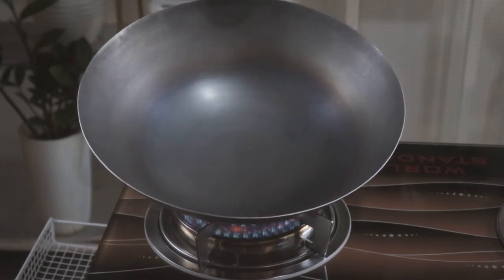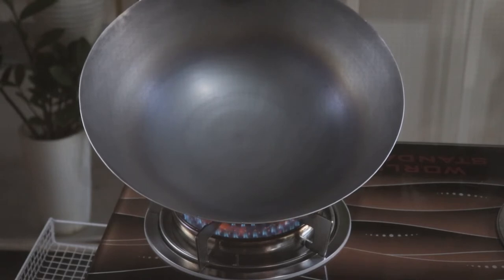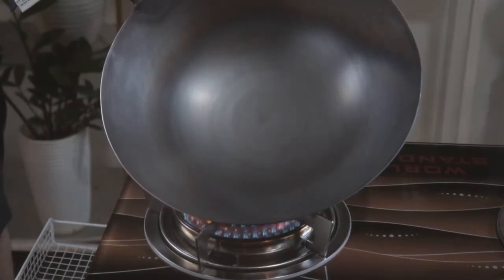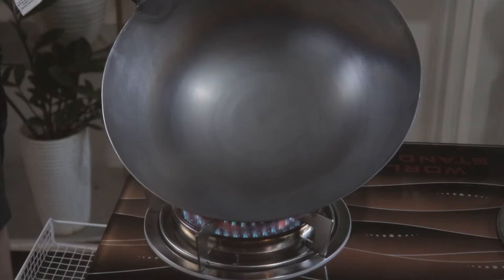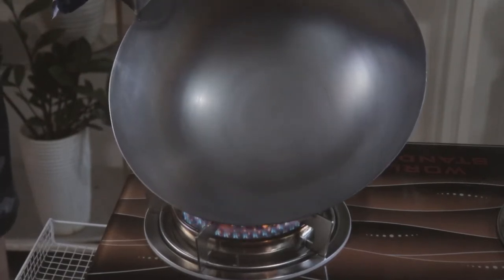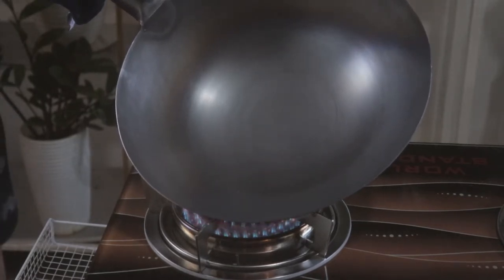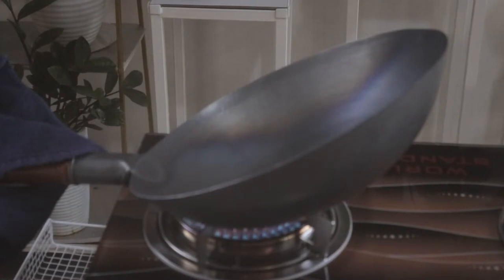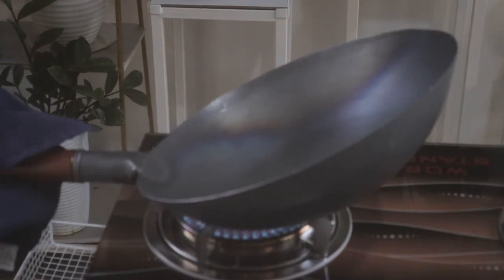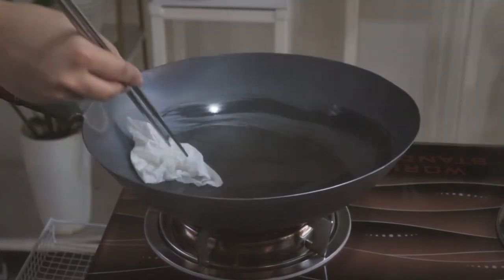This is the first initial change of color. It might turn blue for some, or it might turn a bit more silver for some, as we can see here. We need to heat the wok on all sides — all sides. This will take more than 10 minutes, so just be patient and make sure you have maximum heat. Make sure that all sides of the wok, including the small metal part before the handle, get the factory seal removed.